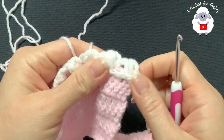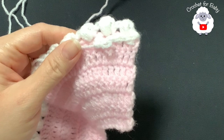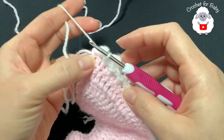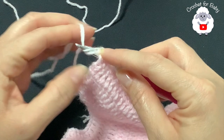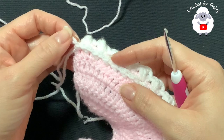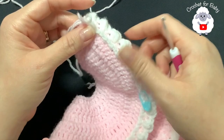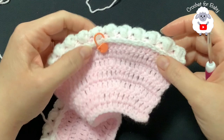Continue the front post single crochets to the end of the ninth row. At the end, skip the next double crochet, insert your hook into the last, grab a loop with both pink and white, and close the single crochet with both colors — we stop using white and continue with pink. At the end of the ninth row you have 147 front post single crochets, the same count as the seventh row. Our yoke is now done, and we're going to divide the sleeves.